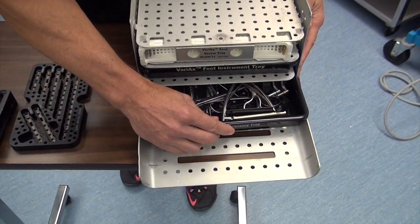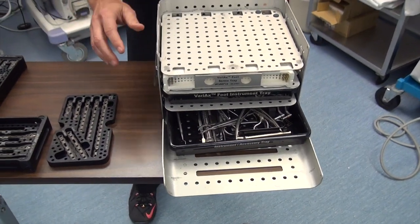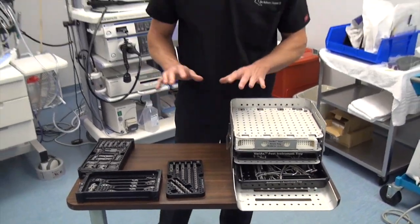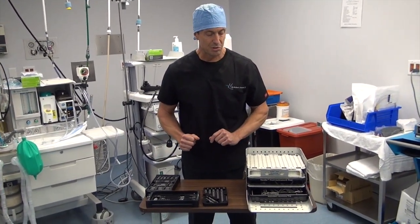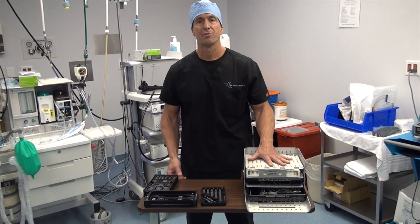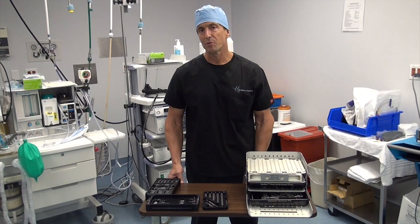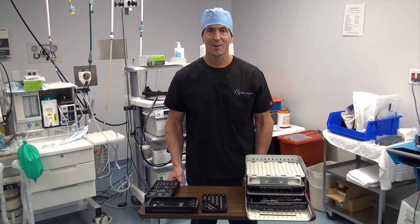In the ankle — this is the Stryker Variax system for the foot and ankle. Again, it's a complete system and all you need is to have this brought in and flashed prior to your surgery. So let's go watch the fibular fracture now. If you want more information, visit the site at www.myfootfix.com.